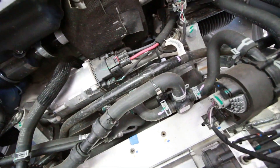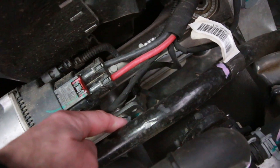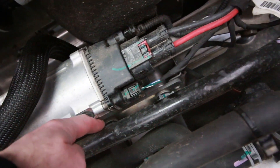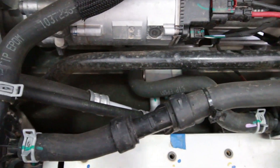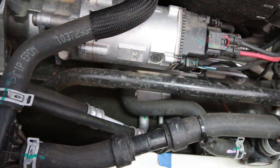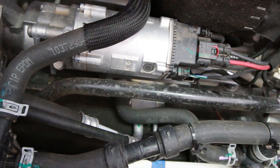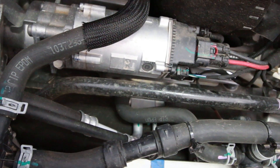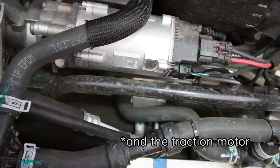Right down there is that little thing that looks like a metal brick with lines going in and out of it on both sides — that is your heat exchanger, which links the liquid cooling system to the car's refrigeration system — essentially the air conditioning system. That's how it can use the refrigeration system to increase cooling of the battery and the power electronics.